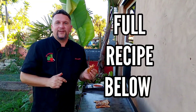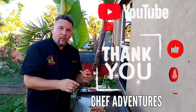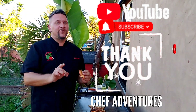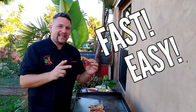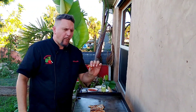Full recipe will be in the description box below. Any questions or comments, put them down in the comment section below and I'll get back to you. Thank you for watching. If you have not subscribed, hit that subscribe button and hit that notification bell. Learn to cook like a chef in your own home. Pizza Hut melts — you can make them at home for your friends, your family. It will be a hit. Kids love them, adults love them. Fast, easy. You're going to love them too. Peace.